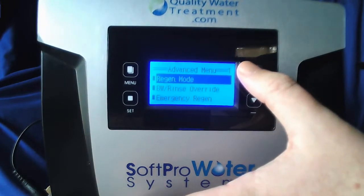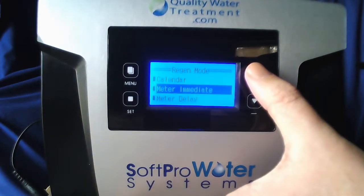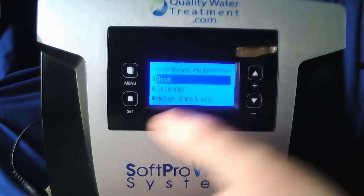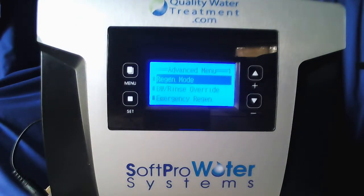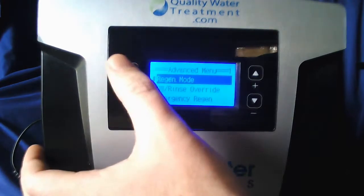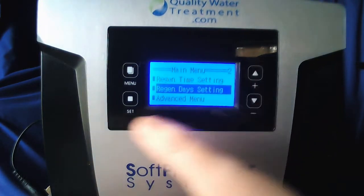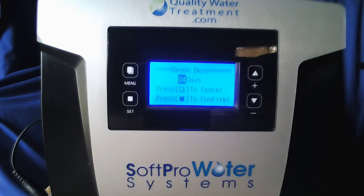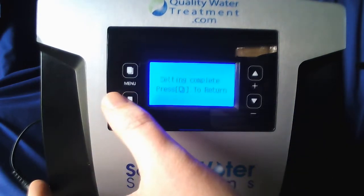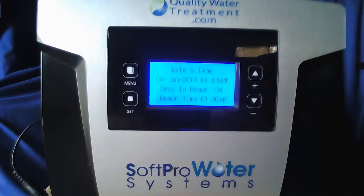Now look for regen mode. When that's highlighted hit set. You're going to want to set it on days, which is at the very top. Days is highlighted — hit set, setting complete, menu to return. You should be back on the advanced menu. Tap the menu button once so you're on the main menu. You should see regen days setting — scroll up to that until it's highlighted and hit set. You want it to be at four days. Use the up or down arrow to adjust if needed. Once it's at four days hit set — set and complete, menu to return. Tap the menu button a couple times till you're back on the main display screen.